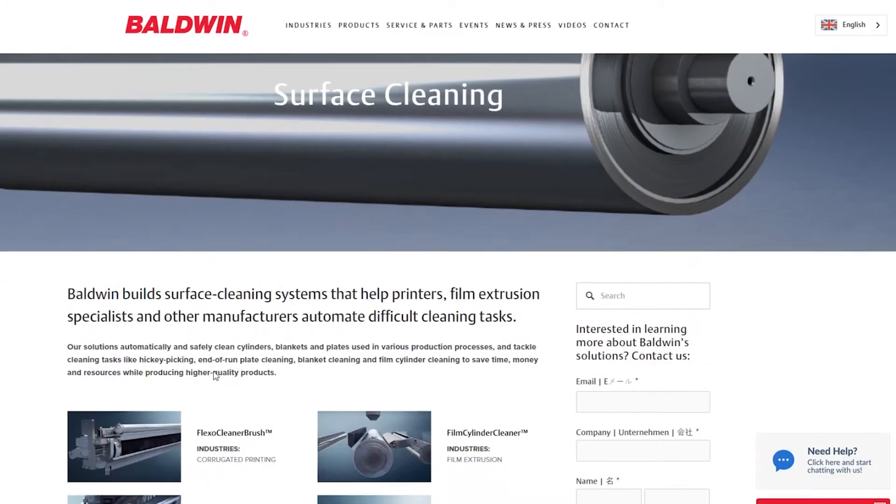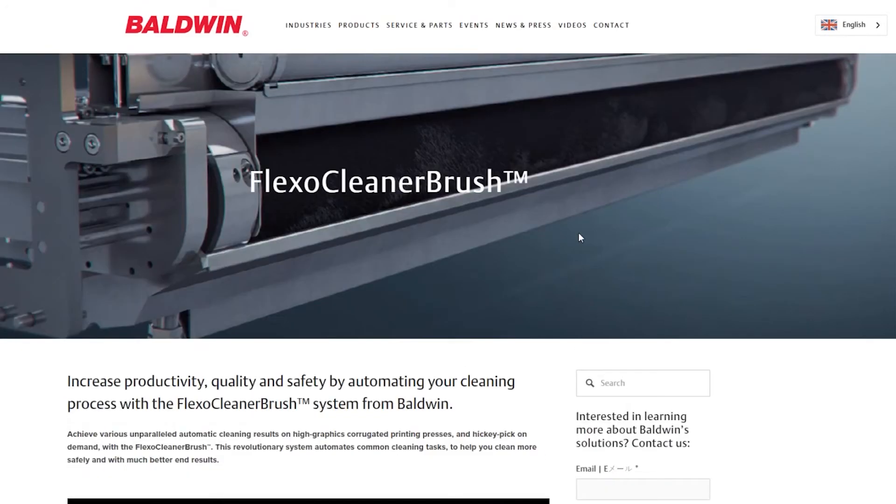Thank you Lee for sharing this news with us today. Thank you Kristina, thanks for the opportunity. And for those of you watching, you can learn more about the Flexo Cleaner Brush on the Baldwin Tech website.